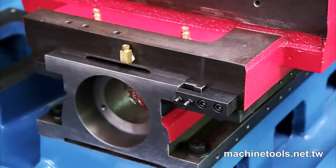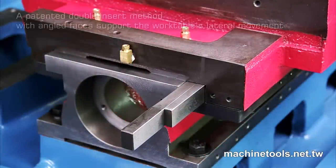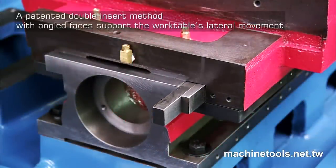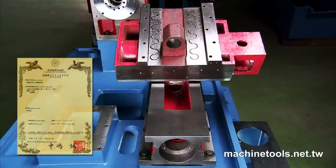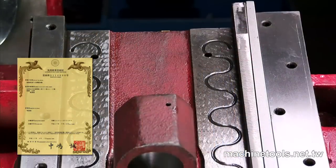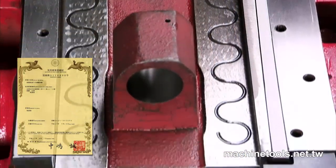Traditional lathes use only a single sliding face insert, but on the STM42C, Xiatun uses a patented double insert method with angled faces to maintain excellent parallelism and support the work table's lateral movement. This special slide seat adjusting system